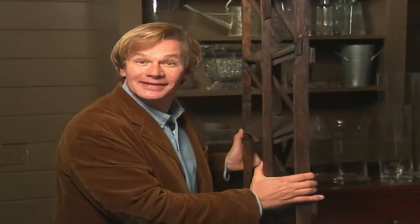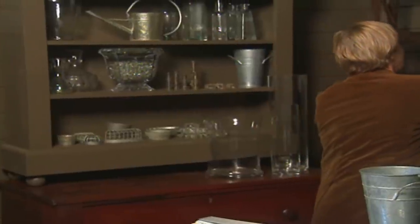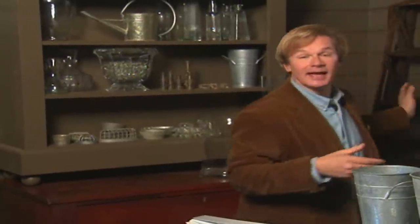This is actually a tiny room. It's only 18 by 9 feet and it's divided into two rooms, really — the mud room here and over to my right, that is the utility room or the laundry room.